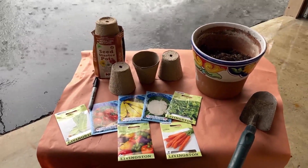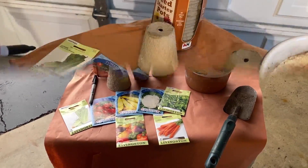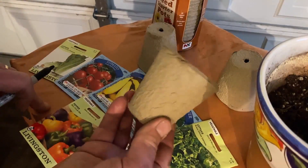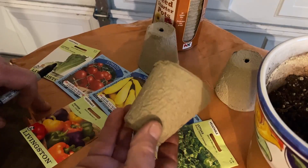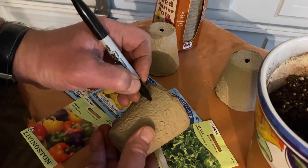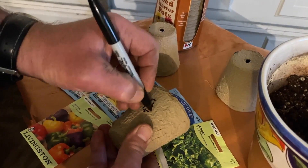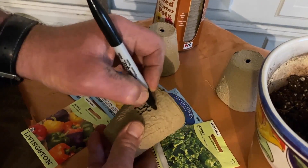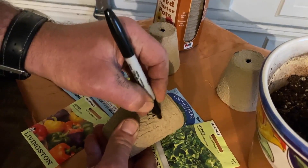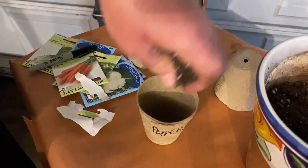With a magic marker — these peat pots are actually made out of peat moss, so when you plant them, you're going to plant the whole thing in the ground. What I like to do is take a magic marker and whatever I'm going to put into that peat pot, I'm going to write on there. I can't remember what I did on this one — oh, it's peppers. You're going to write on it because you're not going to remember what you put in there. You've got it ready to go, and you're going to do this multiple times depending on what you're going to plant.